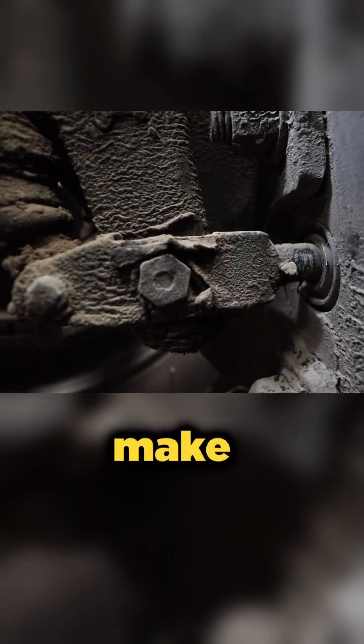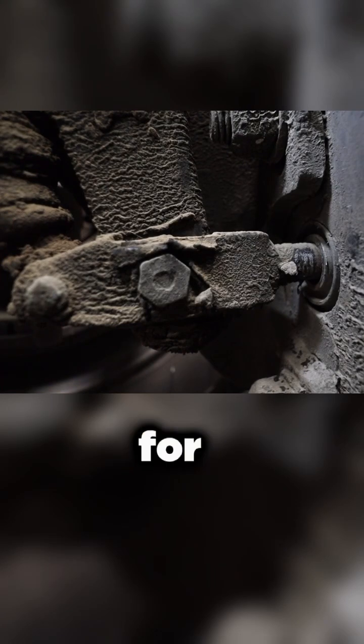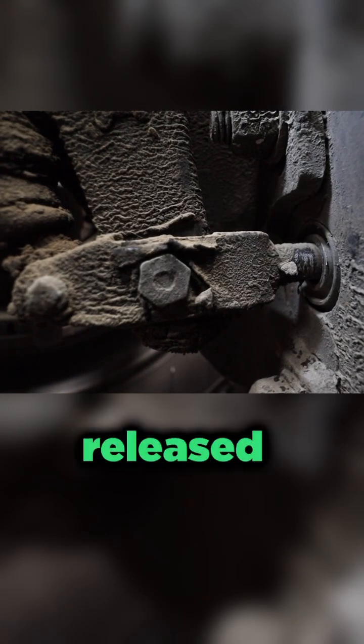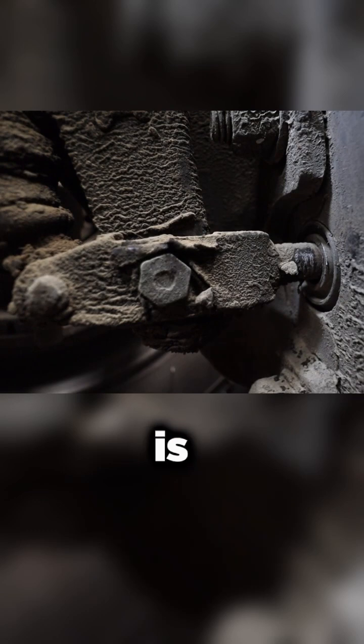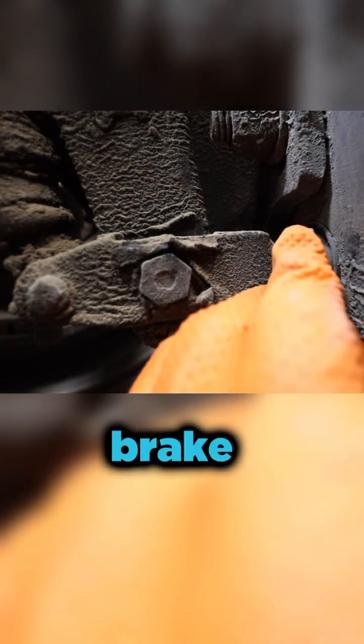We're up under the truck and we're going to make sure that the slack adjusters are working correctly. I'm using two people for this particular test. Right now I have the brakes released and what I'm going to do is make my first mark on the shaft on the brake chamber here.